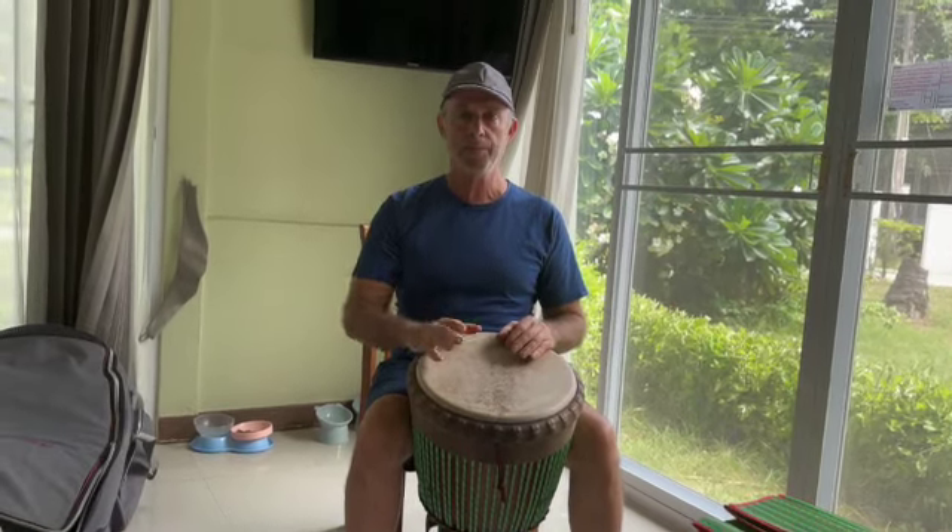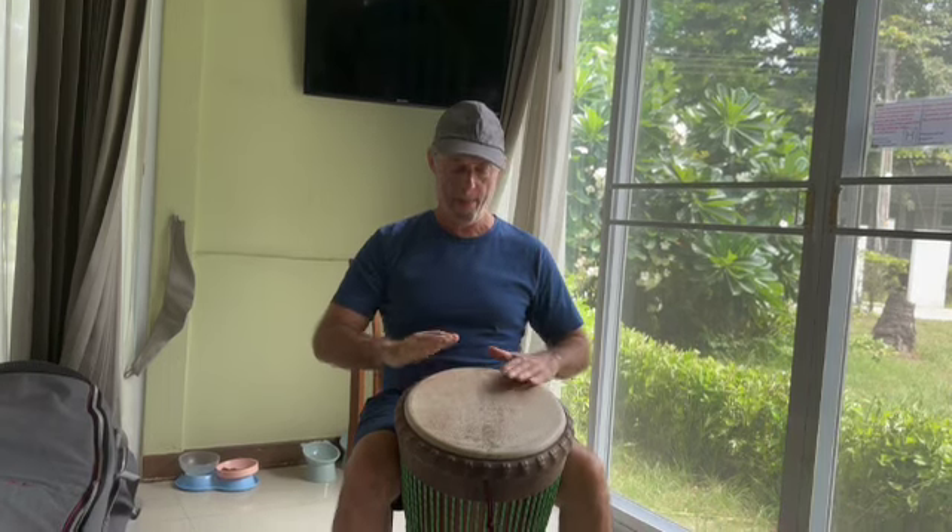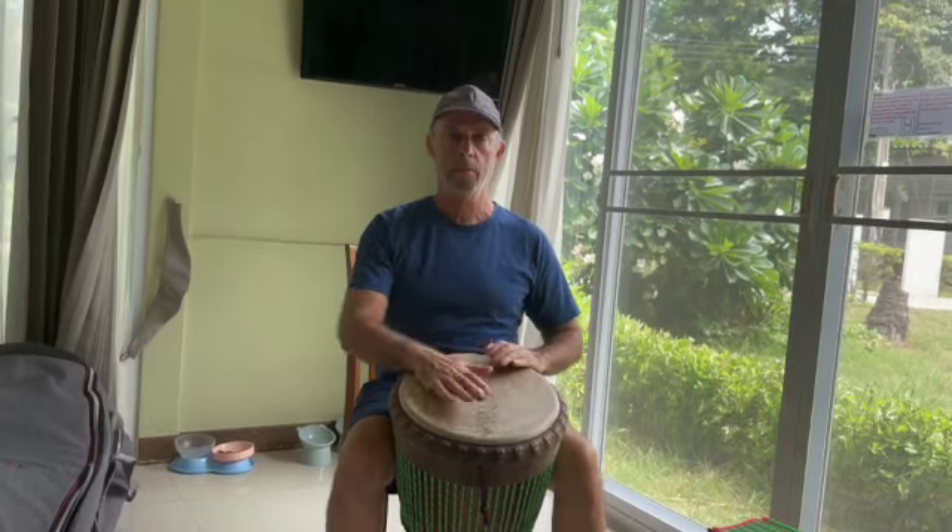And then we're going to play section one: bass to tone, bass. One, two, three, from the call. Bass to tone, bass.